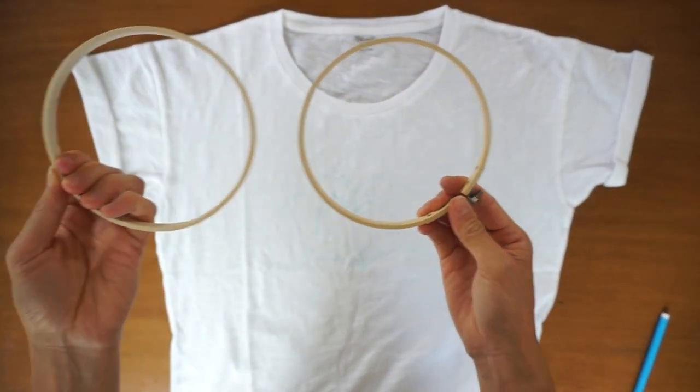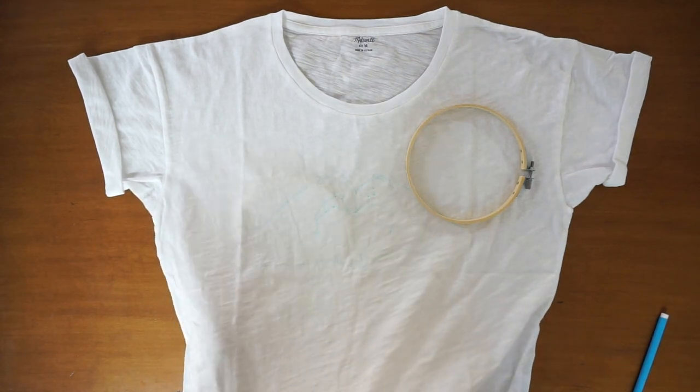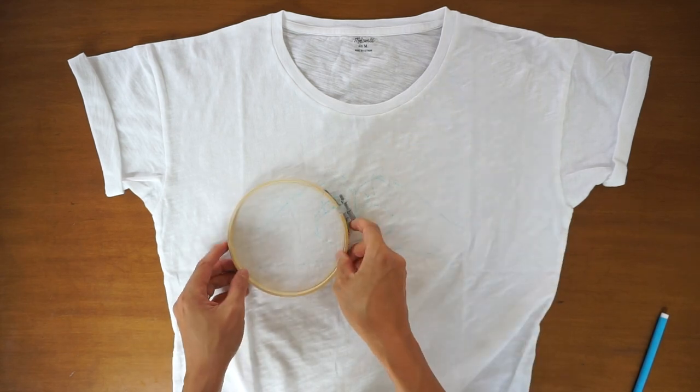Next, unscrew the hoop and place it over the pattern. I recommend starting the hoop at the bottom of the pattern.